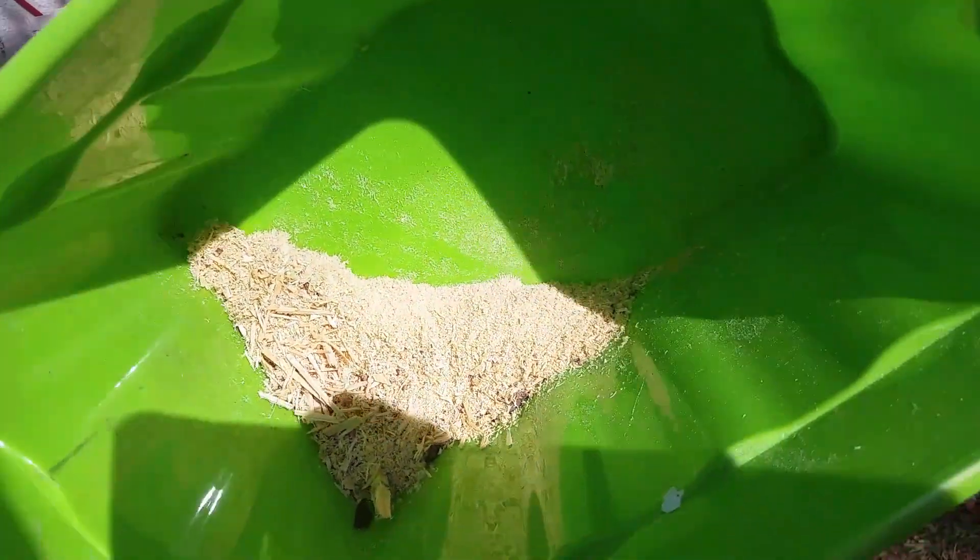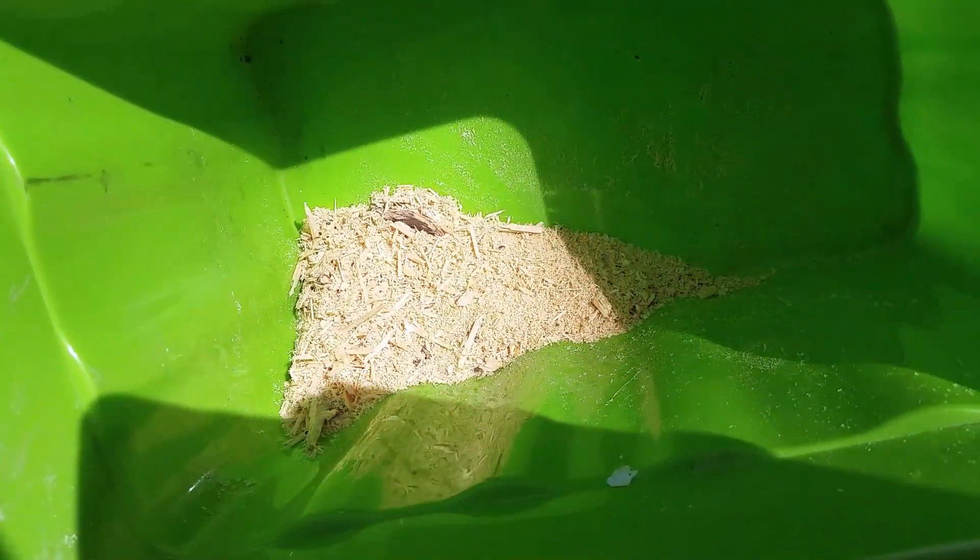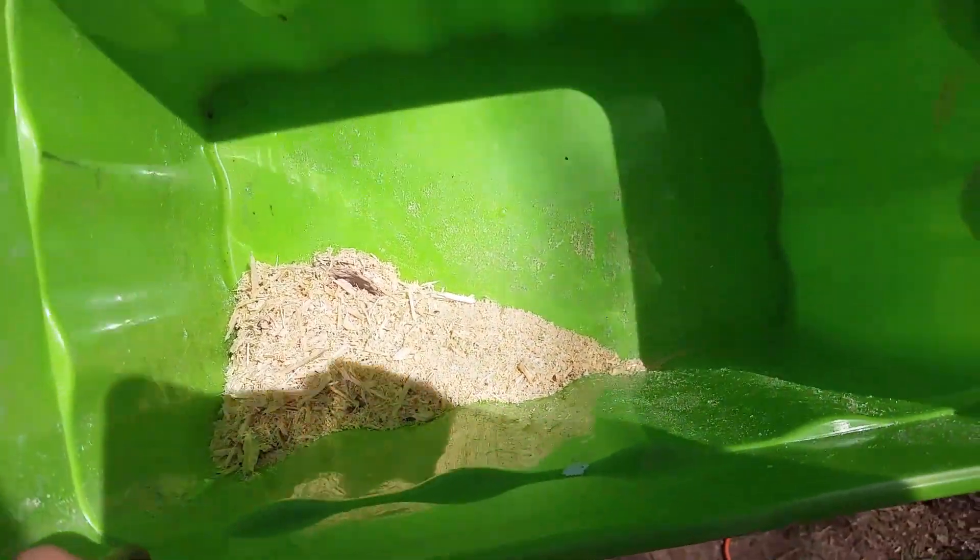That's some pretty fine sawdust — a couple chunks in there, but those can be sifted out. We'll be able to make some pellets with that stuff.